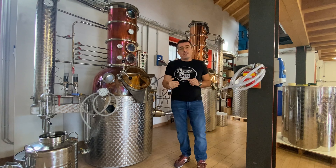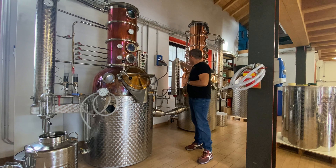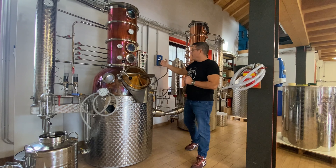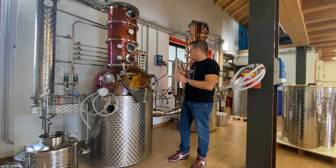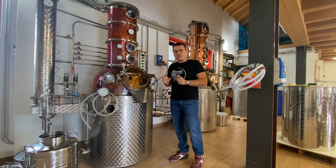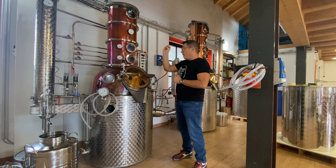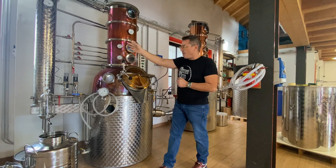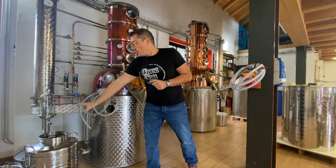Vi ho fatto una serie di video dove potete vedere le varie parti, quindi anche il quadro strumenti, dove abbiamo tutti i comandi per accedere alle varie componenti dell'alambicco, quindi per accendere le resistenze, la luce, l'agitatore e per controllare tutte le temperature, il passaggio dell'acqua nella colonna di raffreddamento. Qui sta uscendo il nostro gin.